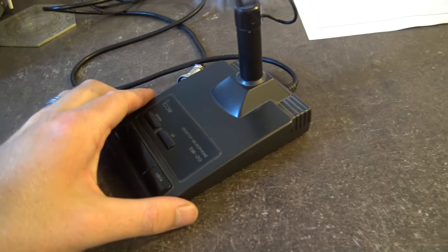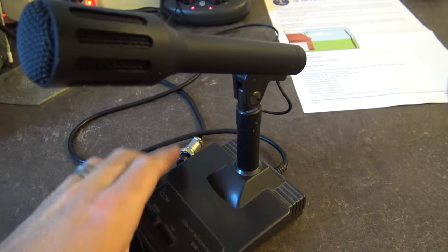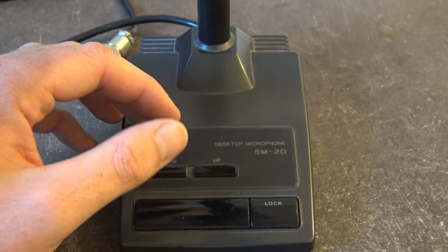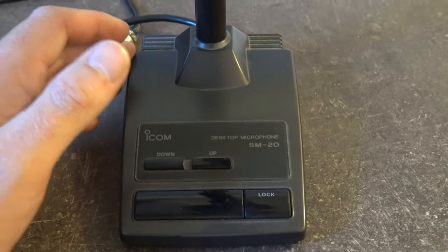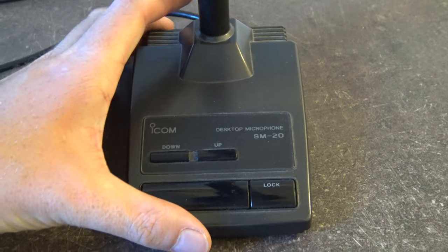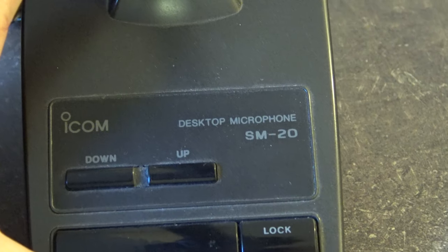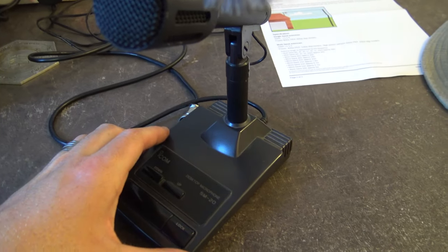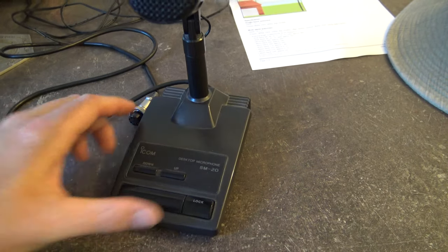I swapped microphones with a friend of mine. He wanted to borrow one of my Kenwood microphones for his Kenwood, and I wanted to try one of the different Icom ones. I've not had one of these Icom SM20 ones before. He said he'd got one and I could borrow it, we'd do a swap. So here's what we've got.